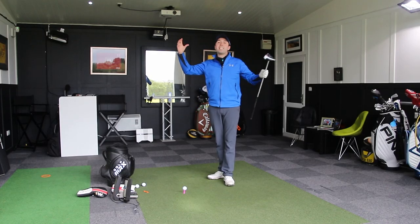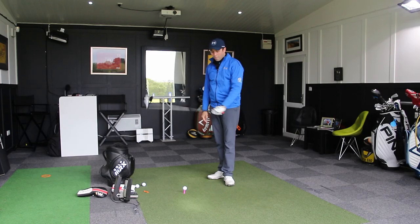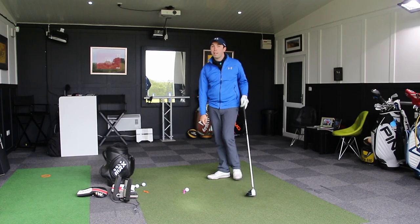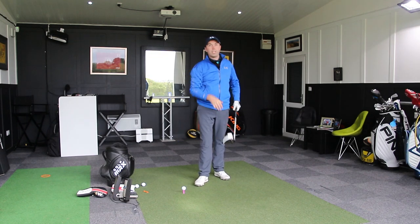It blasts the tee out of the ground and often hits the ground actually post-impact. The driver head actually hits the ground post-impact. And obviously the result then is a very high strike on the face and just no distance.